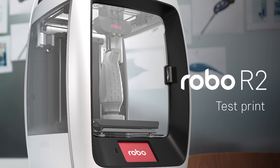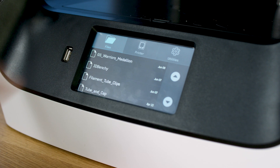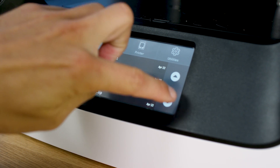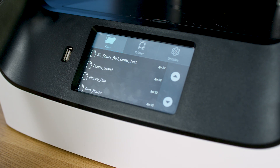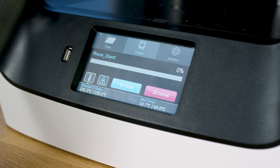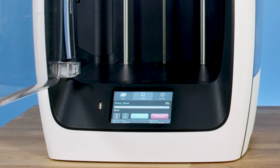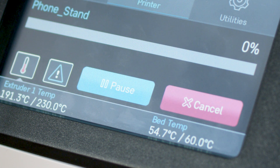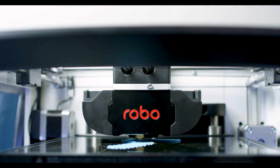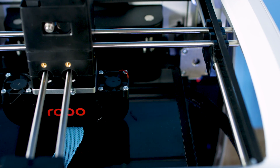Test print. To create your first test print, select files on the home screen, then select a file to print from the list. Now select start to begin the print process. Wait several seconds while Robo R2 prepares to print the file. The file will begin printing. Note that you have the option to select pause to pause your print, or you can select cancel to cancel your print. If you have trouble printing, contact Robo Customer Service for support at 844-476-2633.